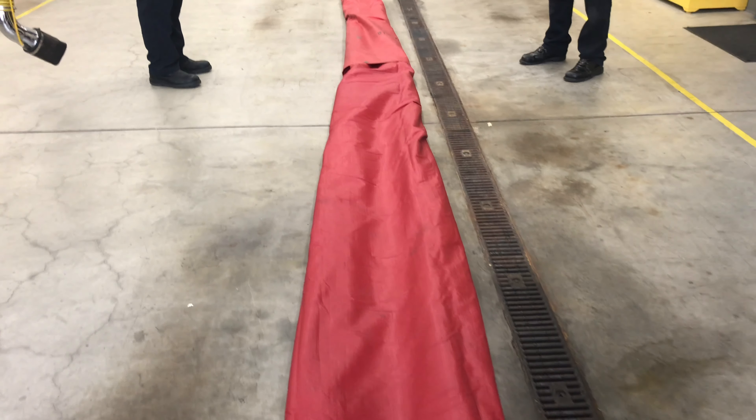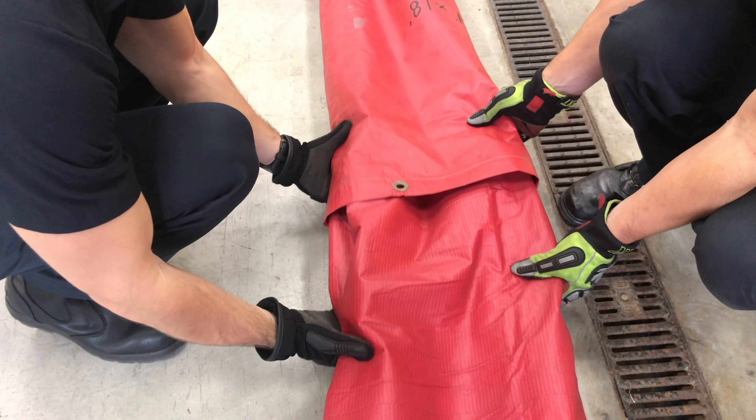Once rolled, flip it so the working side is up, and you should have at least two firefighters on the leak-proof fold so that it doesn't come undone. Place the salvage cover into position and open it, making sure that the walls are high enough, especially on the inside.